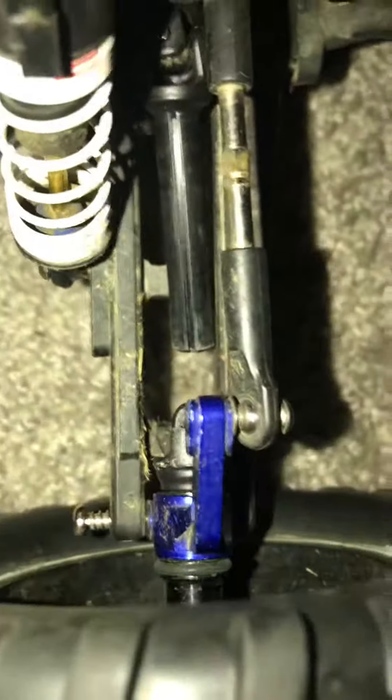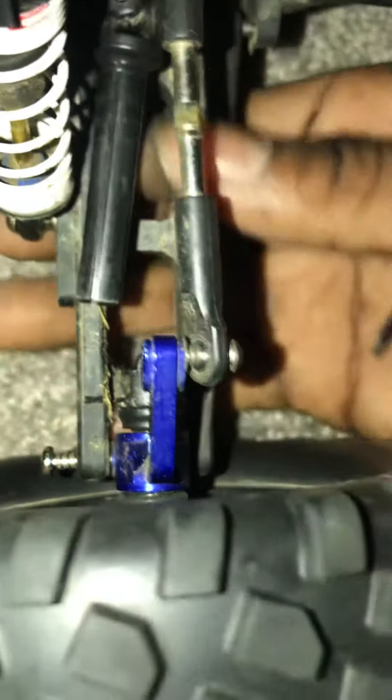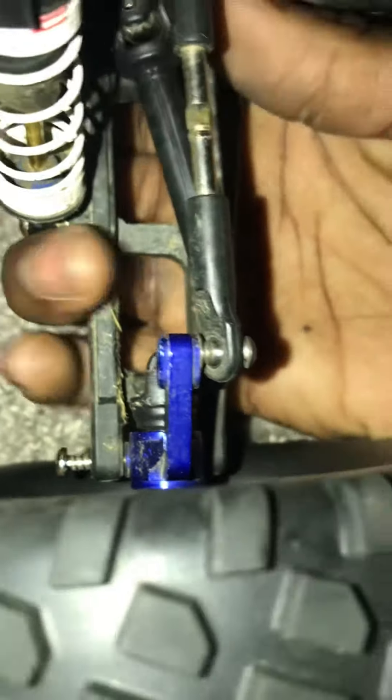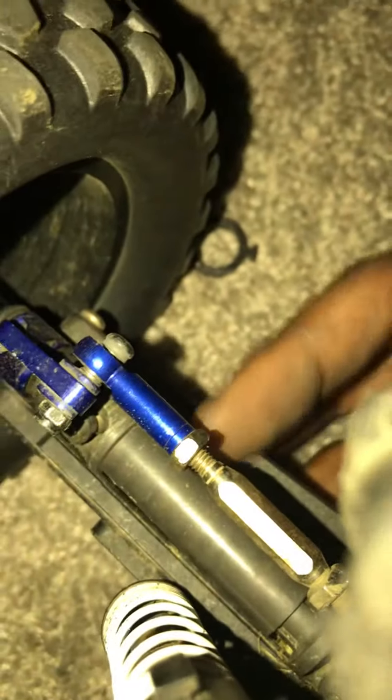I'm about to change my axle. I already started it just to make sure everything fit. I should've just left it all, but change this real quick. At least I had that piece that's supposed to be on here — it's this one. Long gray piece.